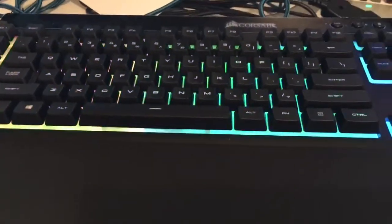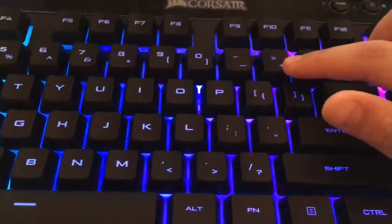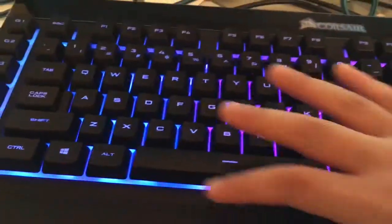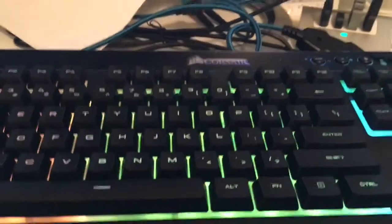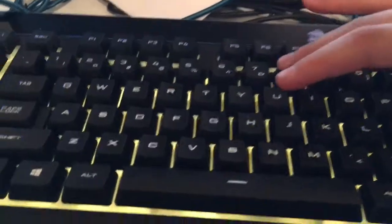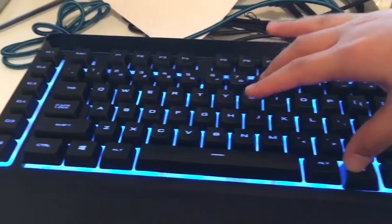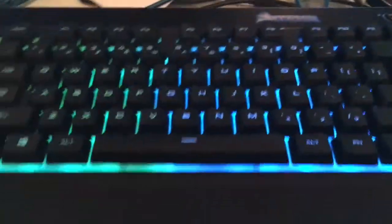For FN+equals, it's rainbow. For FN+8, every time you press it you can switch the whole color of the keyboard. FN+7 turns the lights off. I prefer mine on rainbow, but you guys can test out whatever you want.